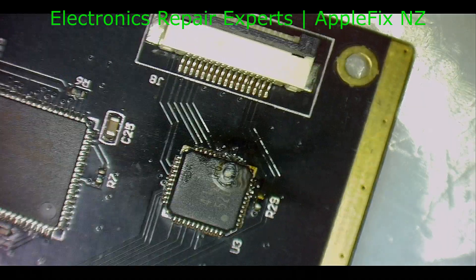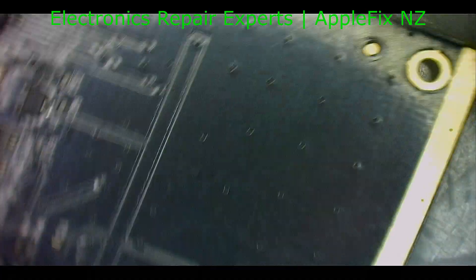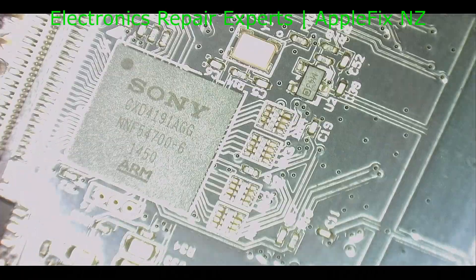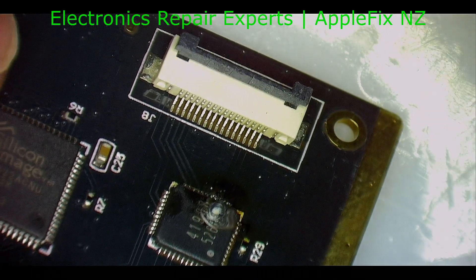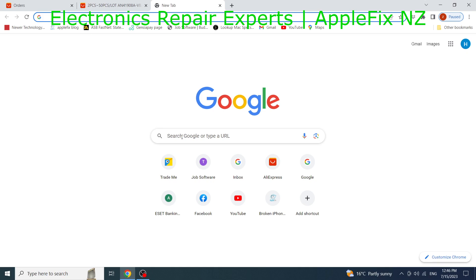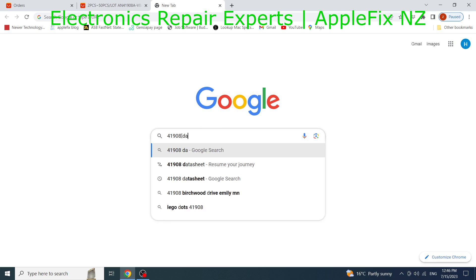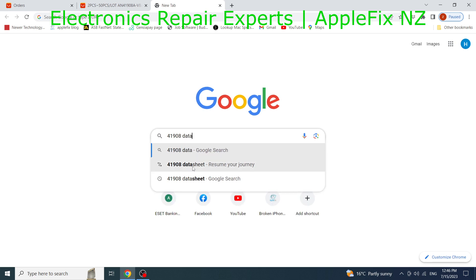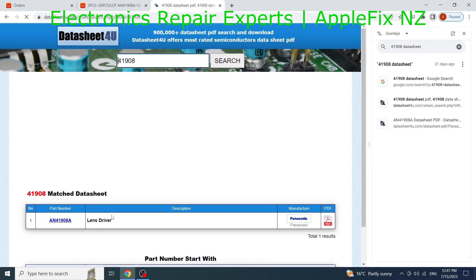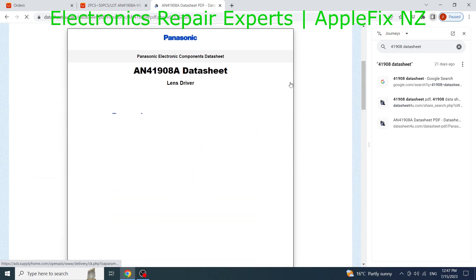The part number is 41908. Let's look at what else we have. We've got this Sony chip here — that looks all good. So let's first look up what this part is: 41908.